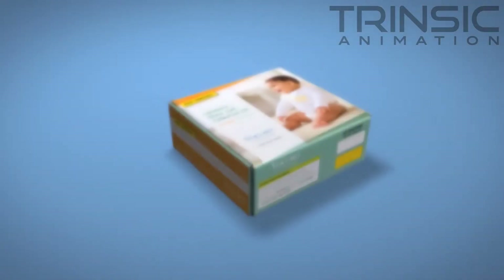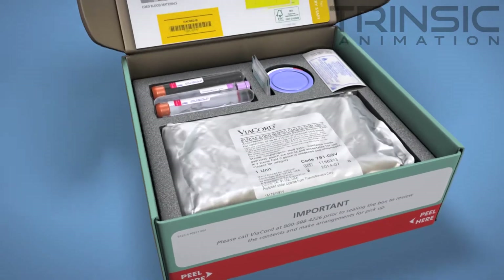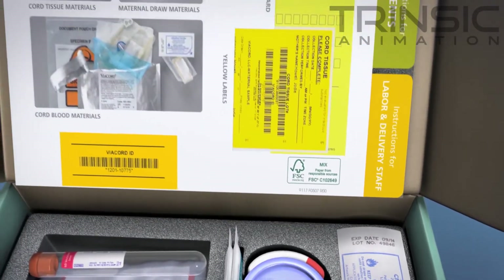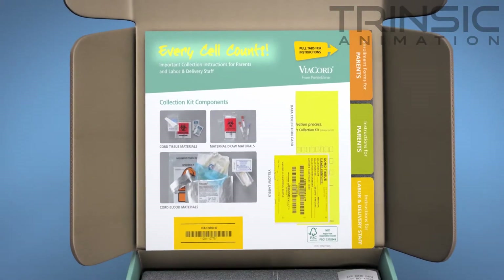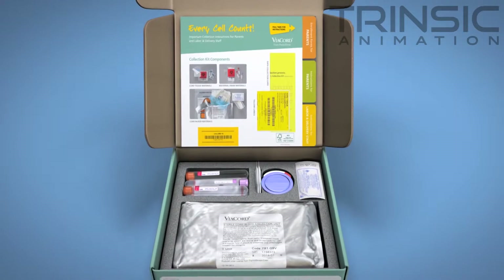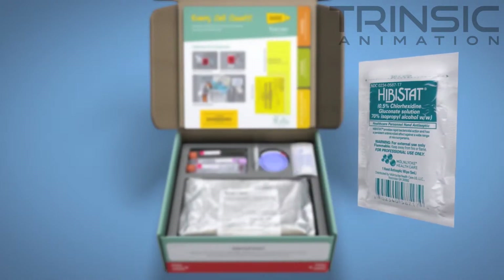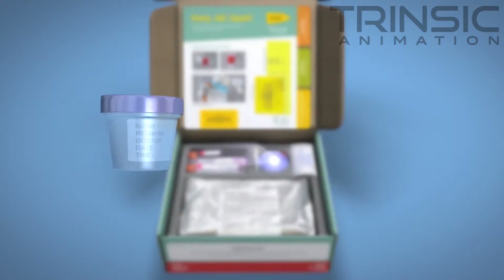This proprietary process begins at the time of delivery. Viacord's newborn stem cell kit contains two Hibistat wipes and a sterile collection cup to clean and collect the cord tissue. Viacord requires that you collect the entire umbilical cord for processing. Once the cord blood collection is complete and the cord has been cut free at the placental end, use the Hibistat wipes to completely and thoroughly clean the entire length of the umbilical cord, then place the entire length of the cord into the sterile cup.